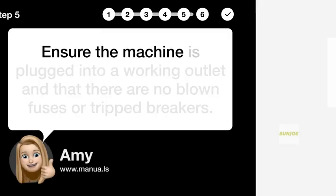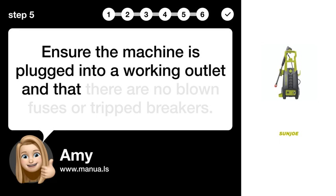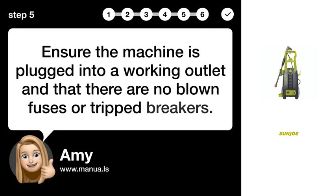Step 5: Check power supply. Ensure the machine is plugged into a working outlet and that there are no blown fuses or tripped breakers.